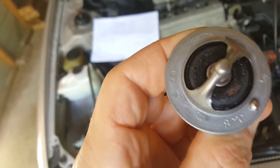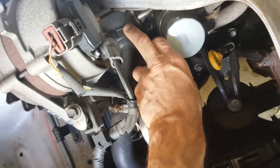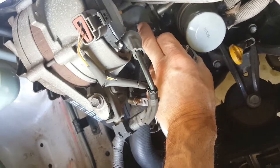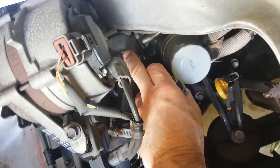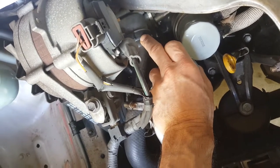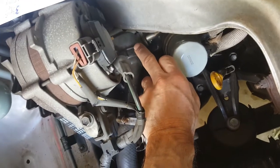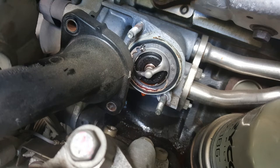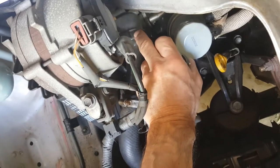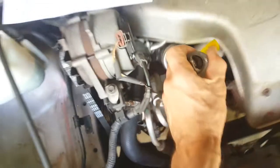The thermostat I bought came with its own seal, but unfortunately it's not a very good seal. Usually both sides have a groove that the gasket sits in. However, this black plastic part on this car has a groove, but the mating surface to the engine has no groove — it's just a flat surface.